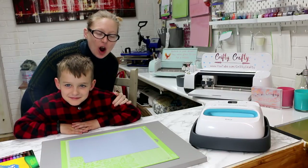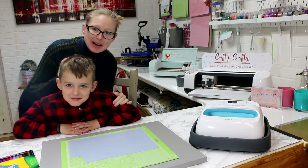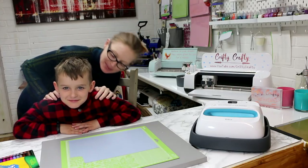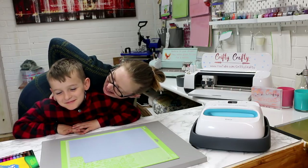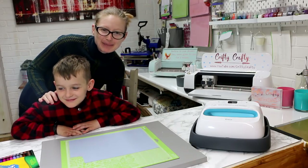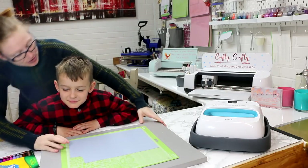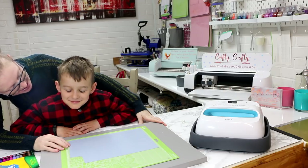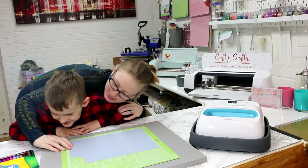Hi my lovelies, I hope you're all well. You can see I'm joined by a monster today — this monster is seven years old. It's Easter holidays and the dreaded B word will be used a lot: 'I'm bored, I'm so bored.'